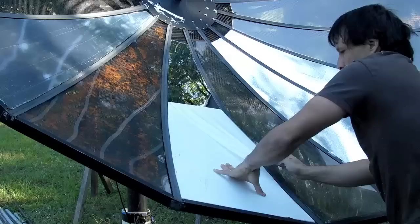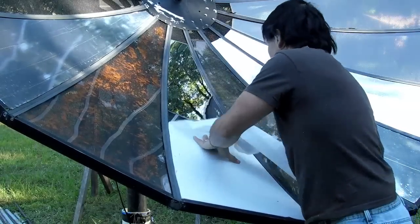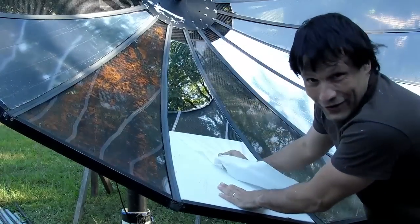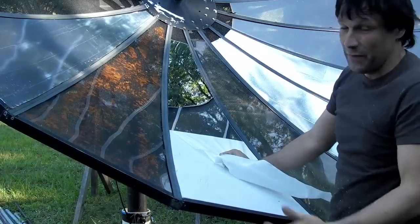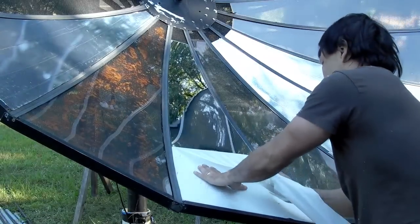By carefully removing the protective coating, you expose a beautiful mirrored surface that will last years in daily sunlight. The size of each of the panels on a dish like this may vary a little bit, so you may need to trim a few just a touch smaller.